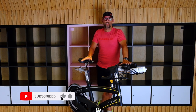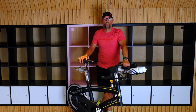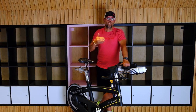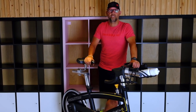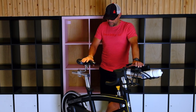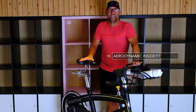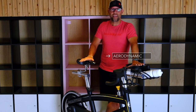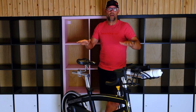Now the one we have here might look different from the one that you are using at your spin studio or at home. There are a couple of different brands and makes that you can purchase and that studios use as their spin bikes. This one's quite aerodynamic — a true spin bike. We'll go over what it should look like, and usually it falls suit to whatever you're going to need.